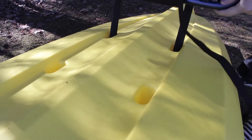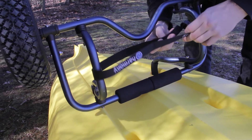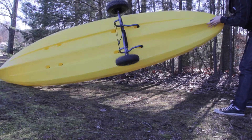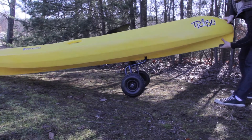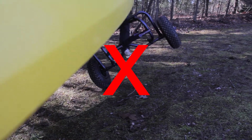Adjust the post to the appropriate width of your kayak scupper holes and insert, then reinforce with the cam strap. Lift the assembly off the ground and rotate to the upright position. Do not roll the kayak directly over onto the cart.